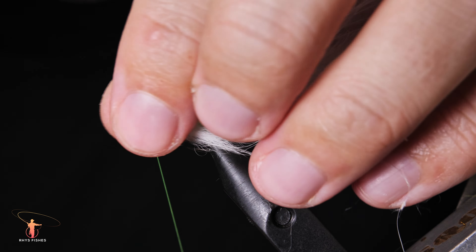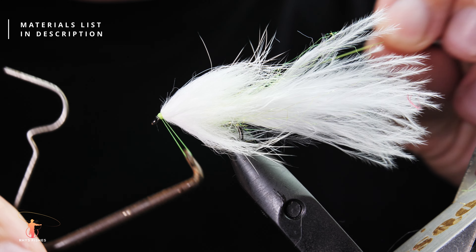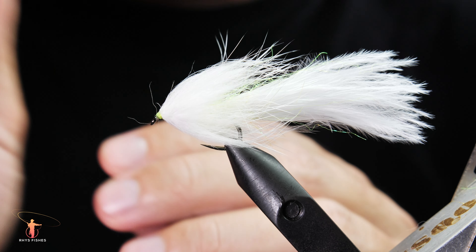Whip finish, trim away the excess, and then finish with varnish. This is a white fluff cat.